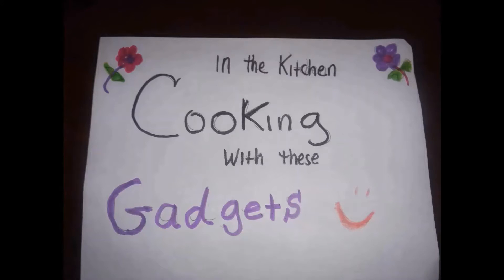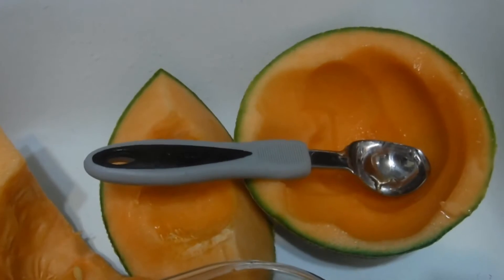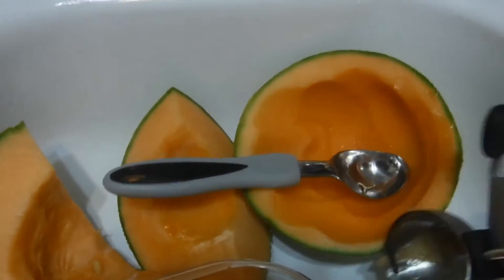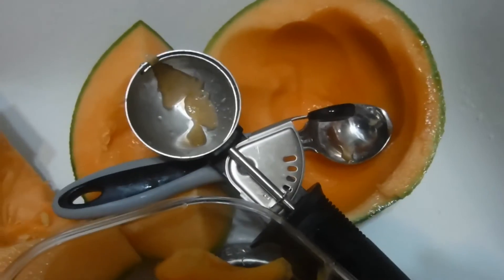Welcome back y'all, today I'm in the kitchen cooking with these gadgets. Here you can see I'm using a melon scooper to scoop out the flesh of the cantaloupe. I can also use the ice cream scooper to scoop the flesh out of the cantaloupe.